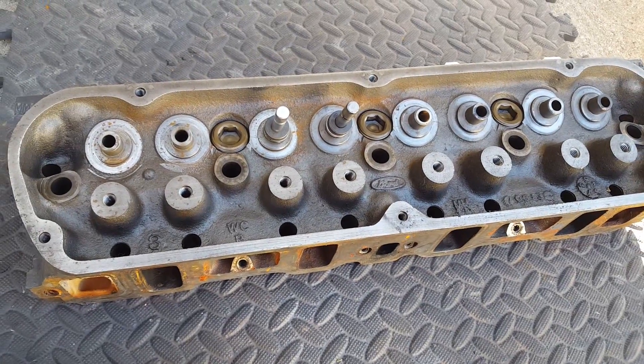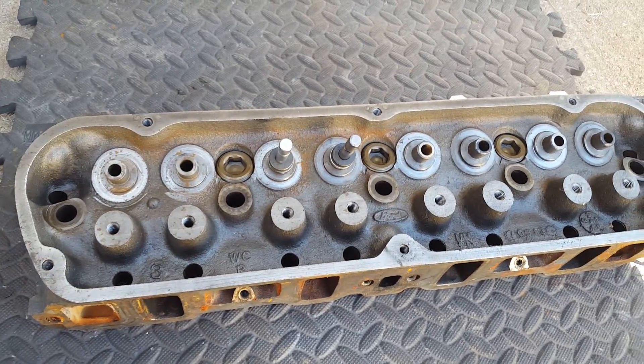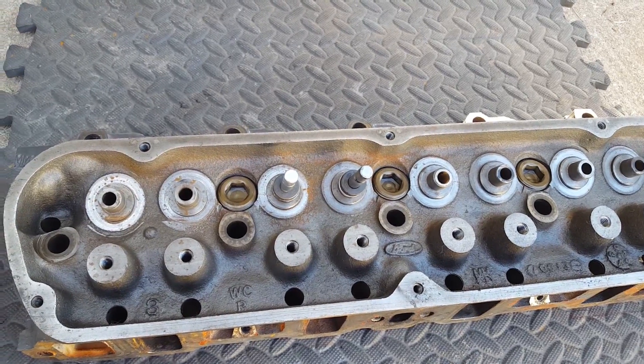That was pretty terrible, right? A lot of oil leaking out. And it doesn't take much to get to that point.